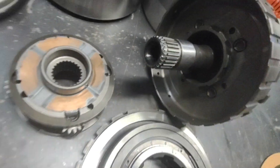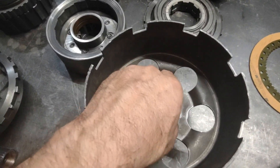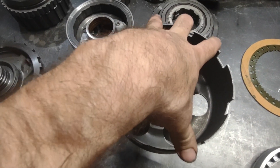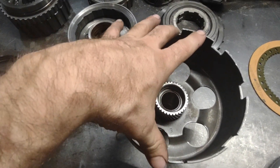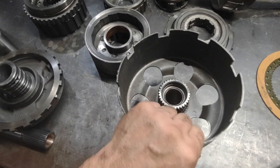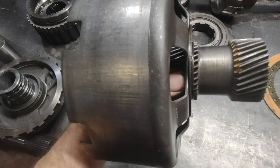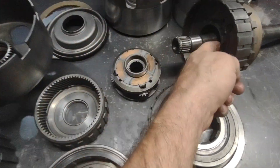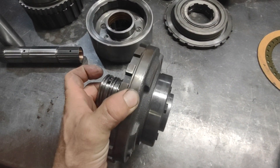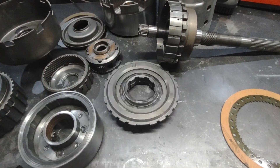That's what keeps the sun gear stable. One thing to note is the sun shell has lugs that catch the lugs in the direct drum, so you've got about a six-and-a-half-inch diameter direct drum driving the sun shell. It tries to twist that thing over and cock it against itself, putting a lot of load on these bushings, which makes the sun gear not run true and centered — which loads everything off center.